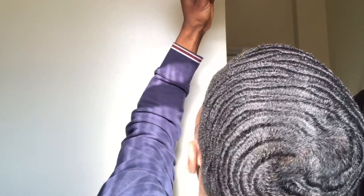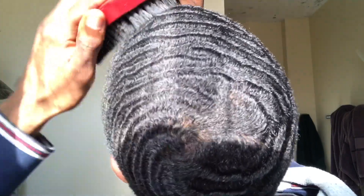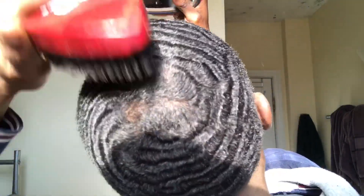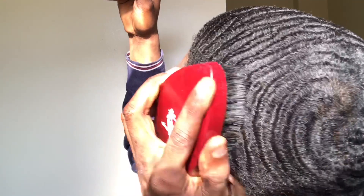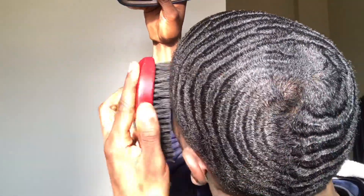I'm gonna be showing y'all what products I've been using. I've just been using these curve brushes a lot. So if you're trying to get this pattern and you want a brush that can really hit your angles, I will recommend these curve brushes. Get you a curve brush if you want to achieve these angles.